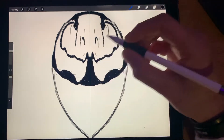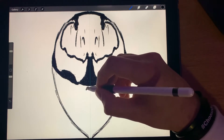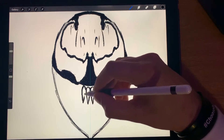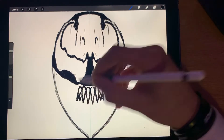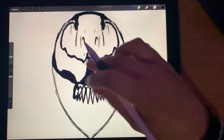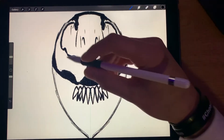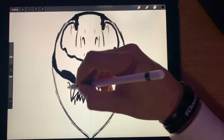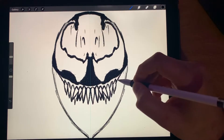All right, let's work our way into the teeth — that's the fun part. Just want to get a nice big set of teeth there, make some a little crooked, some in the back, get a little smaller. Remember, this is just a sketch; this isn't the final version yet. All right, let's just go with that for now.